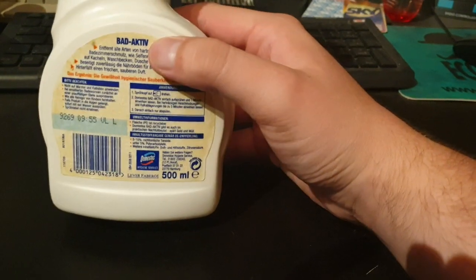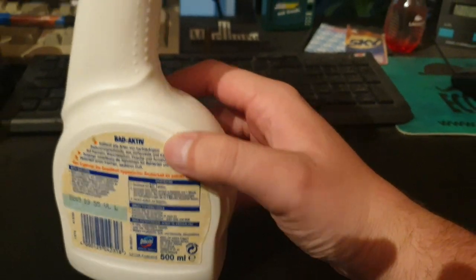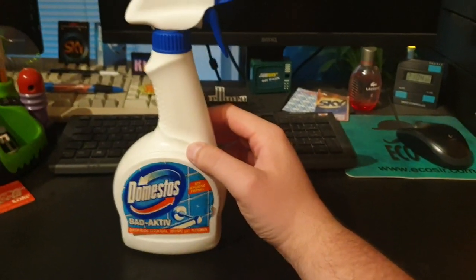Here you can see the back side, and here the front, of course. It has a really, really cool design.